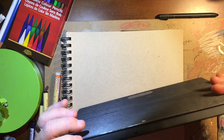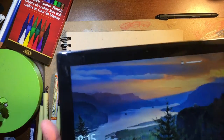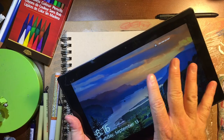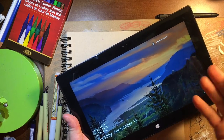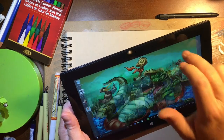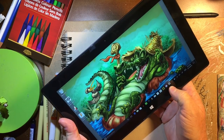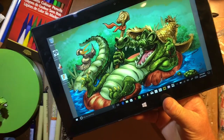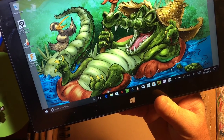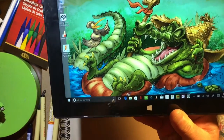For those of you who like thin little tablets like your iPad, this isn't that. It is a thicker, heavier machine because this is an actual PC. Your iPad is a tablet — it runs apps. This, however, is a full Windows 10 Pro machine. I've got full versions of Clip Studio Pro on it; before that I was running Photoshop and Illustrator on it.